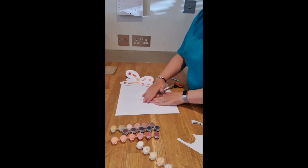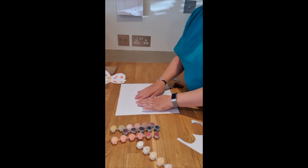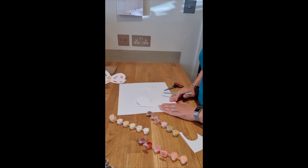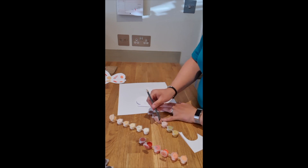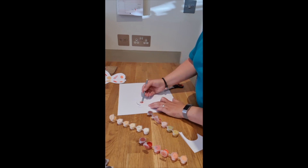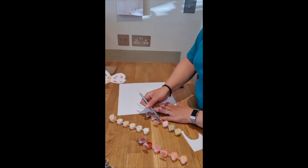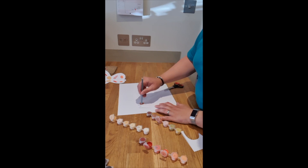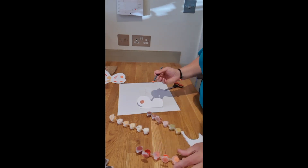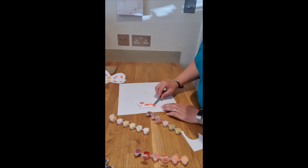So you want to fold it back in half. And then you can choose your colours that you want to put on it. I didn't have a paintbrush, so I used the end of a pencil, which is absolutely fine. You can use anything you want to paint — you can even use your fingers. You can use as many different colours as you like, creating lots of different patterns and shapes on your butterfly.